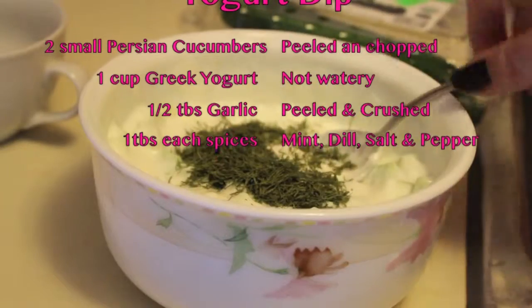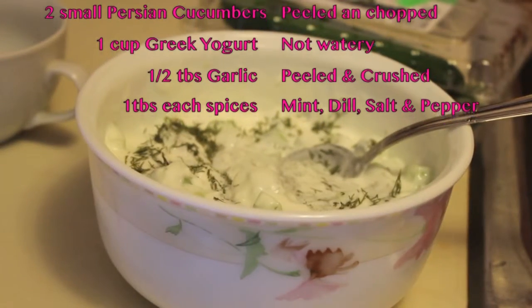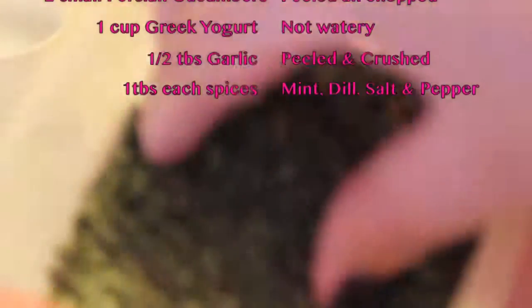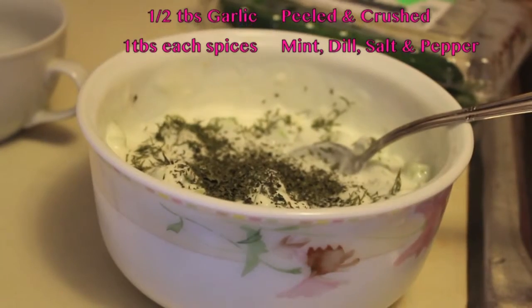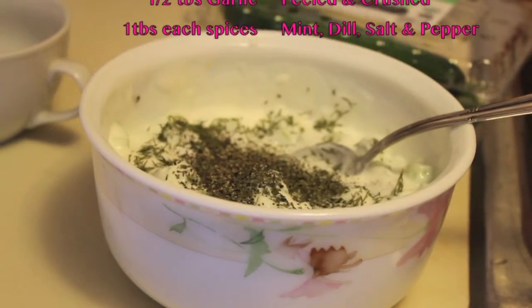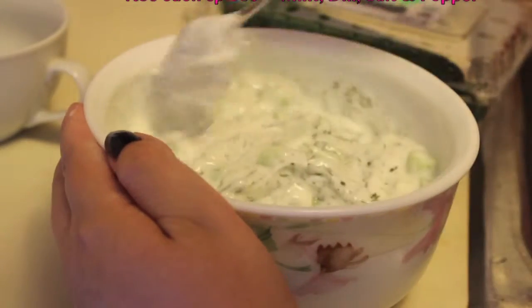I put about one tablespoon of spices: one tablespoon of mint and one tablespoon of dill. Then salt and pepper for seasoning, to taste. You can opt out of these, switch them to different seasonings, or use whatever you like. And that basically is the yogurt dip.